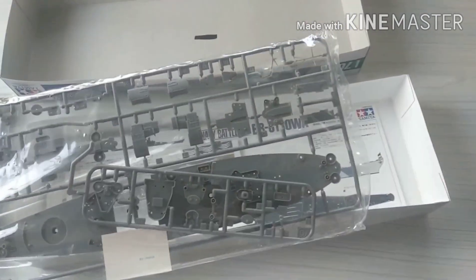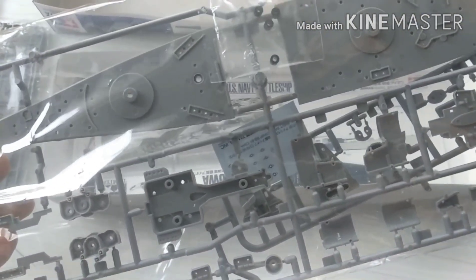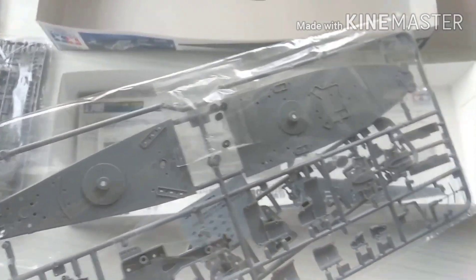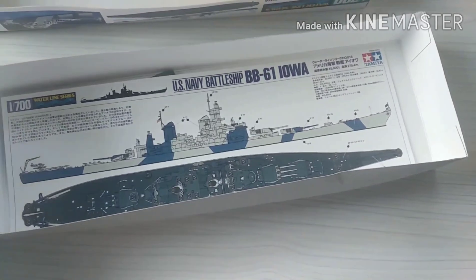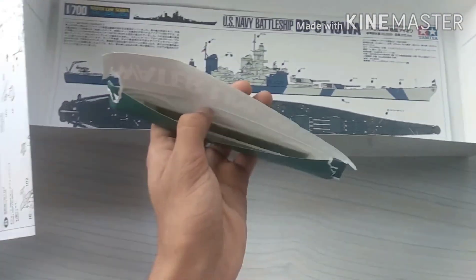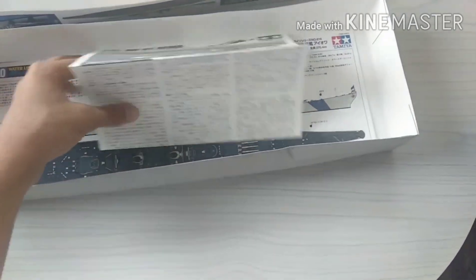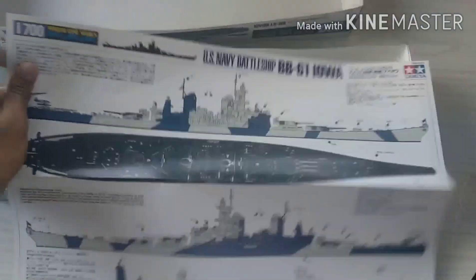And the crane — I can see the crane — the polycaps and small things for the planes, the Kingfishers. Then we have the water slide decals, the metal bars, and the instruction on how to make it and the paint scheme.